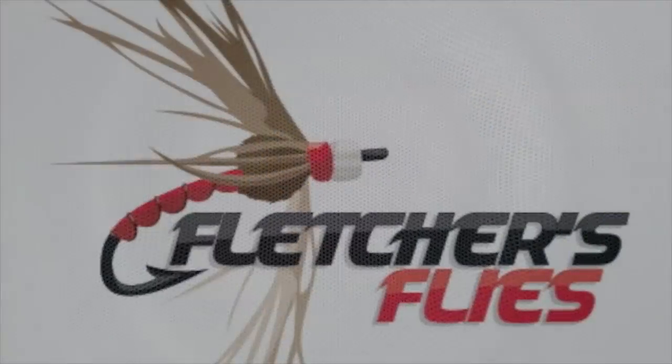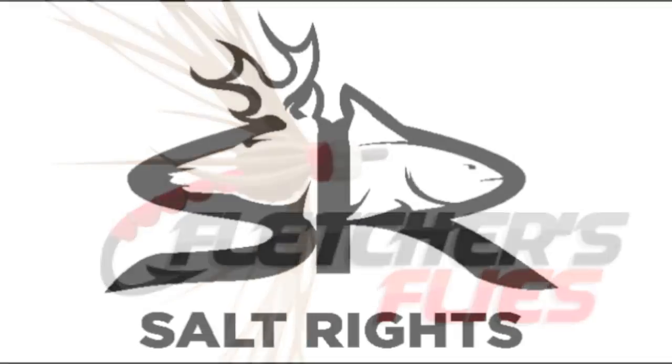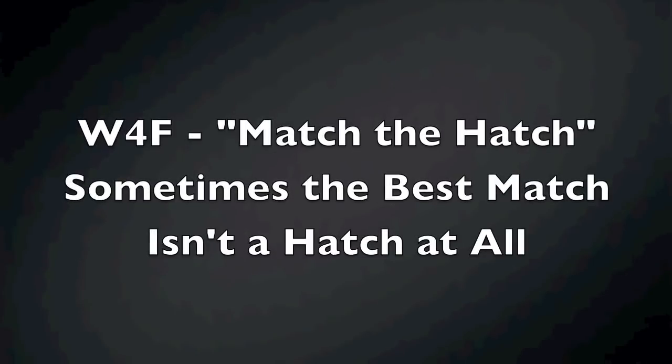Sponsored by Fletcher's Flies and by SaltWrights. What's going on everyone? This is Kent Tanaka with Wish for Fish and today I'm going to be talking about matching the hatch — or sometimes the best match is not even a hatch at all.